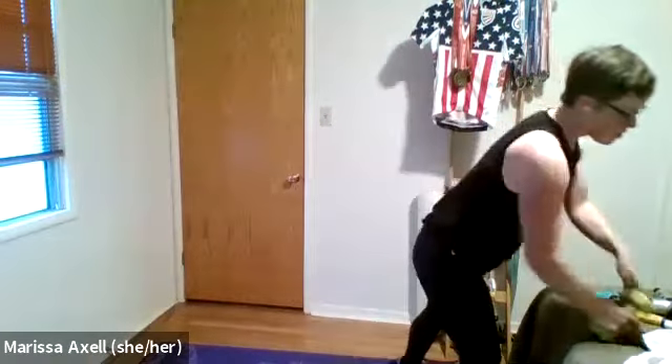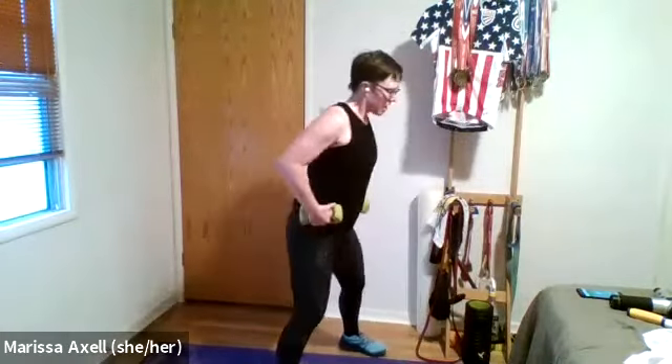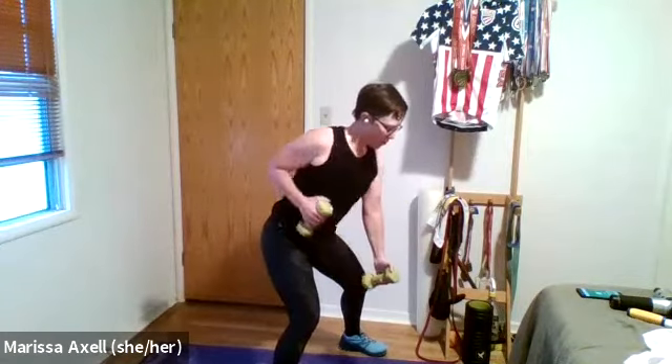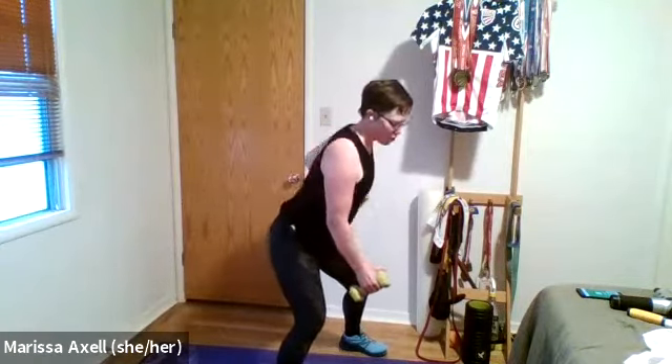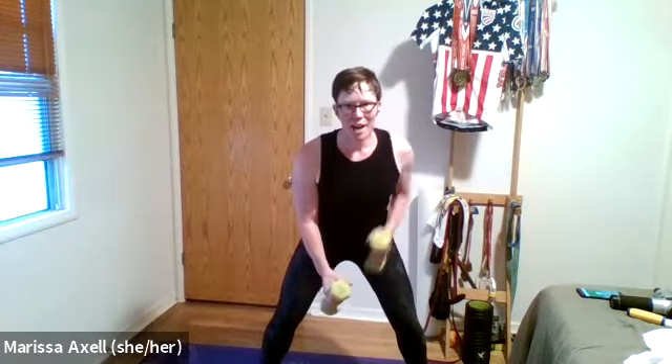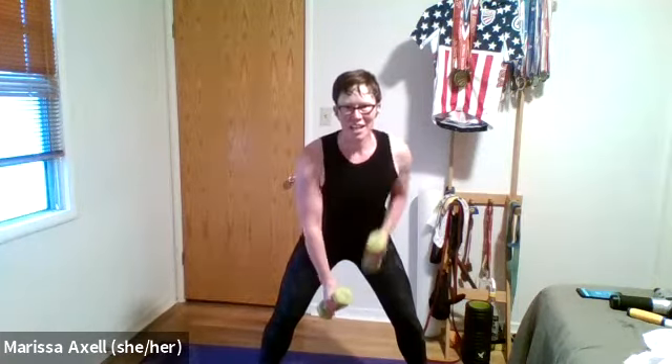Feels good to just get moving. Find those weights. Really important — feet nice and wide apart, slight hips back, tummy tight. Let's row one at a time. Two, one, two, one, two. Good. As you're rowing, keep those shoulders away from the ears. We don't have to over-row — pull right to the belly button and right back. Squeeze. Shoulders long. Yes, Marty. Michelle, that's awesome. Three, two. Good, Joanna. One. Good for my mom and dad. And rest.